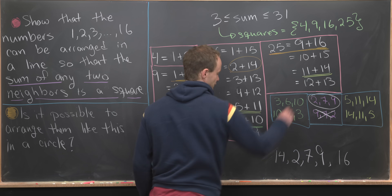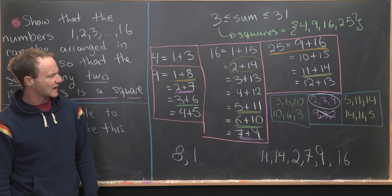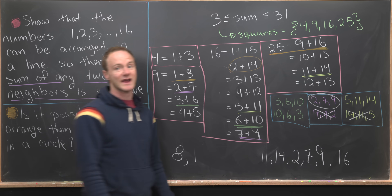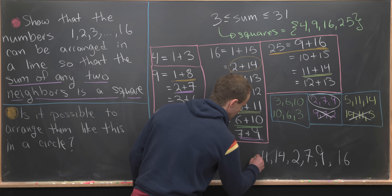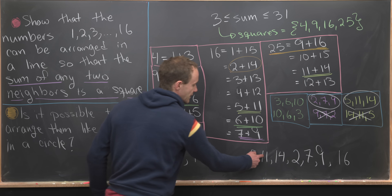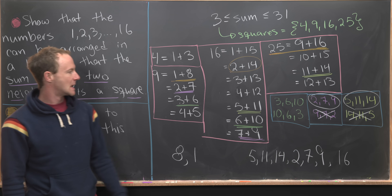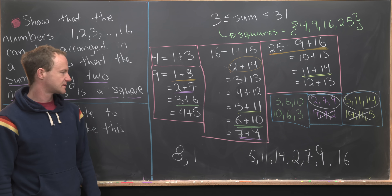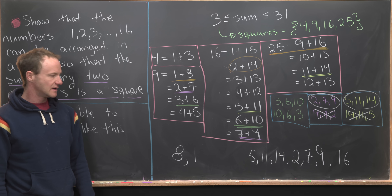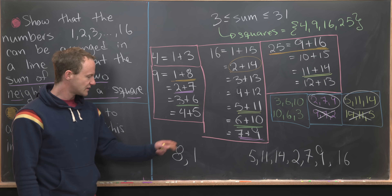The only place 14 occurs is in 11 plus 14, so 11 goes to the left of 14. And since we've already placed 11 to the left of 14, the other orientation is impossible, so we continue leftward with 5. At this point we've placed 9 numbers: 8, 1, ..., 5, 11, 14, 2, 7, 9, 16, leaving 7 numbers to fill in the gap. If you want to pause and try to finish this yourself, this is a good time — just continue applying the same strategy.